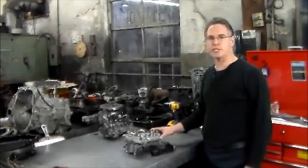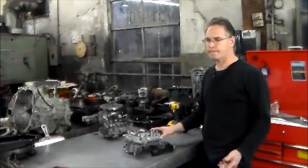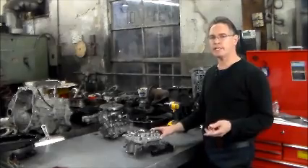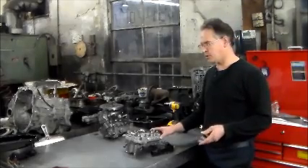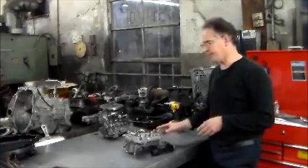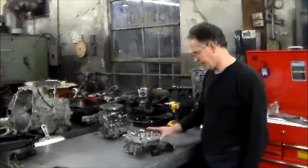There are actually two versions. There's the U760E, which is in the smaller engine sizes — maybe 2.4, 2.5 — and there's the U660E, which is also a six-speed but that's in the larger engines, possibly like the 3.3s, something to that effect.